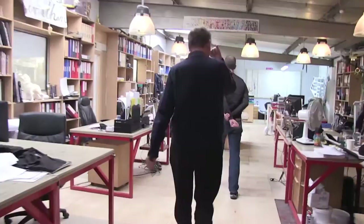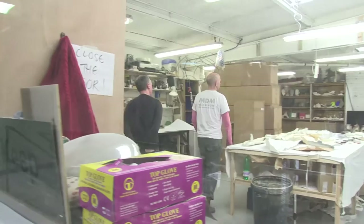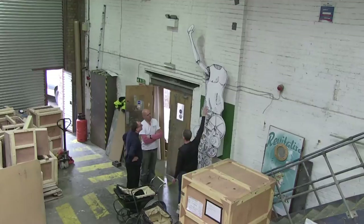We're going to go to MDM in Herne Hill, who basically fabricate sculptures and all sorts of things for artists. We're going to go and visit them and see how far they've got with the Saint Jerome sculpture, just to get an idea of what it's going to look like and the finishing touches we have to give it.